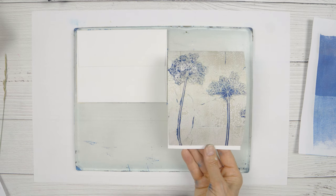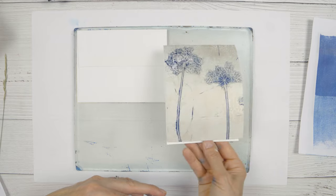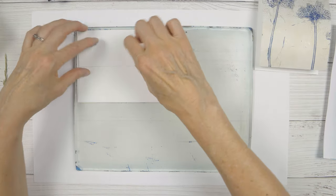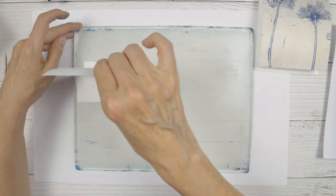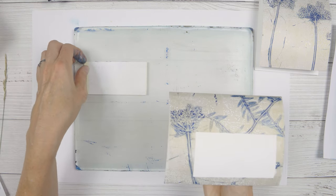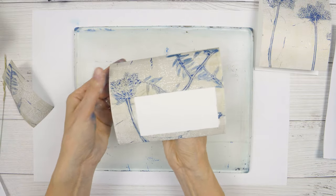There's my Queen Anne's lace — this is still a little bit wet, that's why it's curved. I'll set that aside. There's the sticker, and there's my envelope.